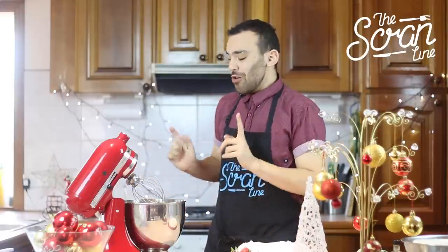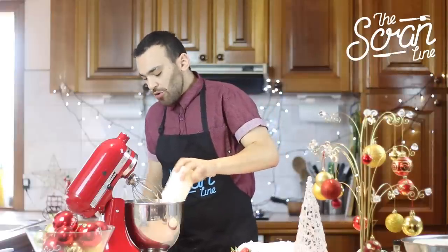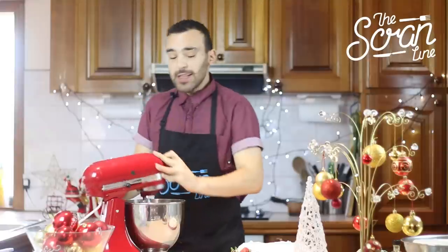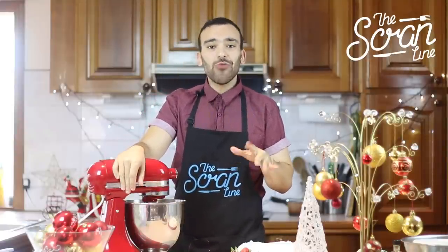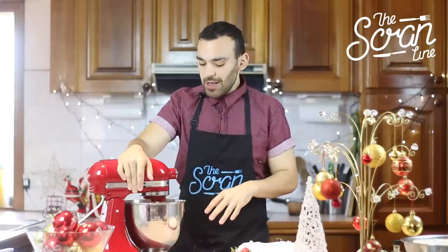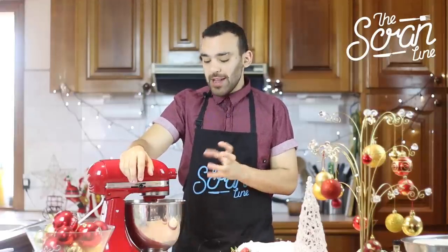Now we're going to whip our cream. In a very clean bowl, put your cream with the whisk attachment and start on medium speed, because cream is still a little bit liquidy and you don't want a disaster. Keep it on medium speed as you see it start whipping and thickening.